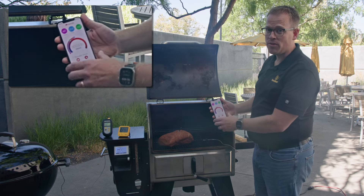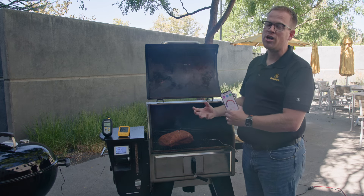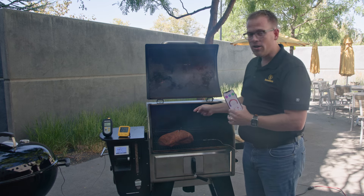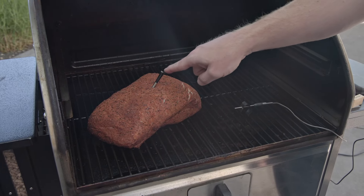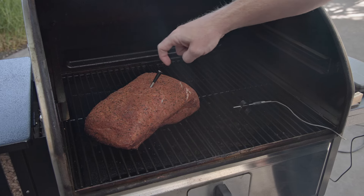Their probe is showing 165 degrees. That's quite a big difference between the two, and that's because this cold piece of meat is acting as a giant heat sink, sucking all of the energy down through the probe into the meat, lowering the temperature measurement in the probe itself.